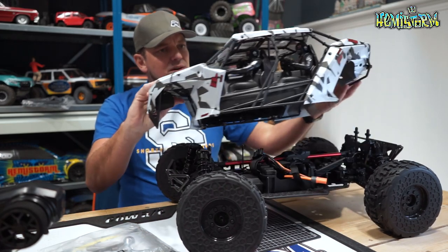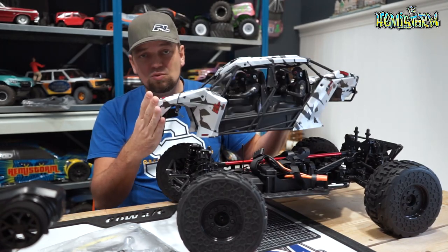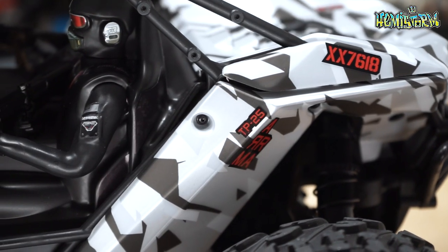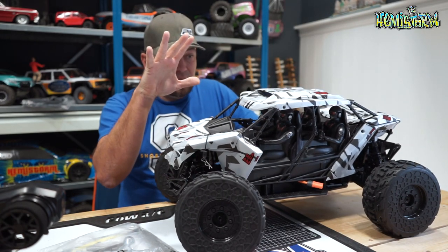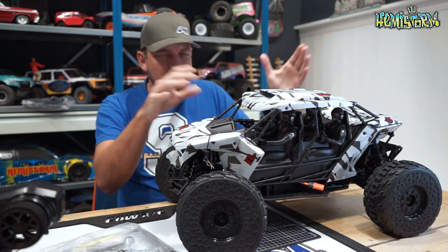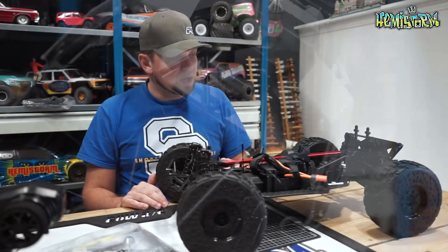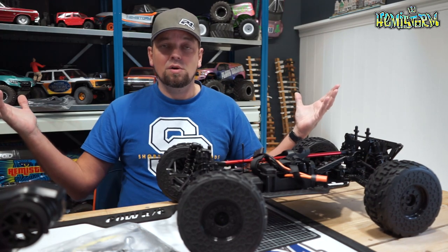If you take the body shell off, you see a really nicely molded cage with tons of body panels — this is one of the most detailed bodies Arma has ever produced. Whether it's your cup of tea is up to you; it caters to a certain segment who want something that looks like a military game. Underneath, there's a lot of practical use: this is a Mojave chassis with Kraton arms.